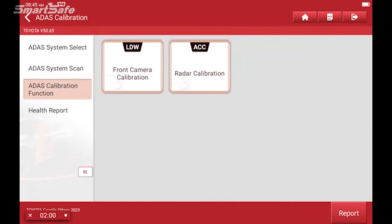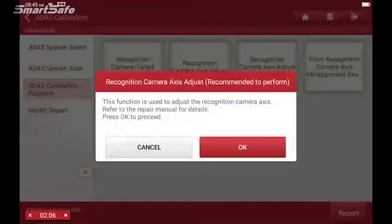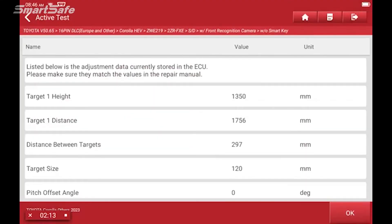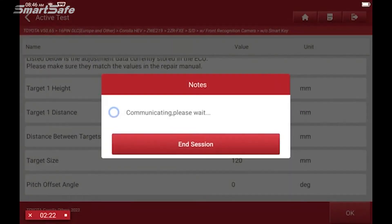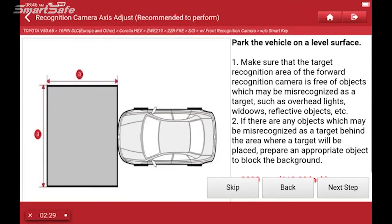We're working on the front camera calibration so we'll click on that, and then we'll choose the recognition camera axis adjust recommended. We'll be using the ADAS mobile platform, and now we're ready to run through the steps.